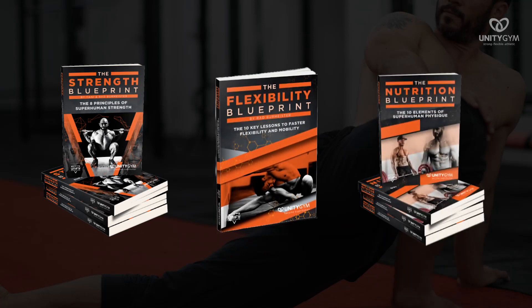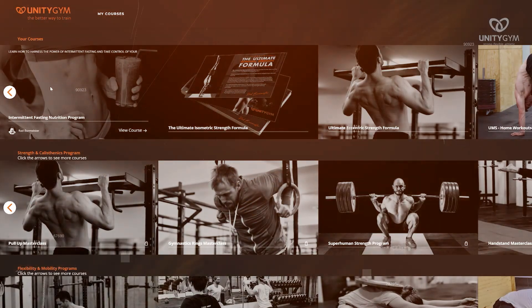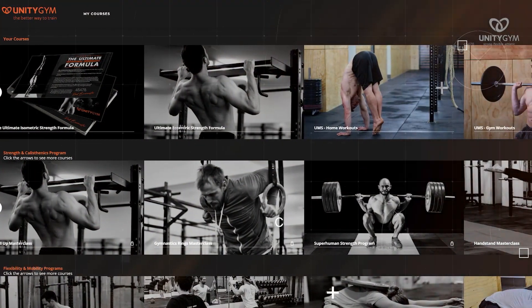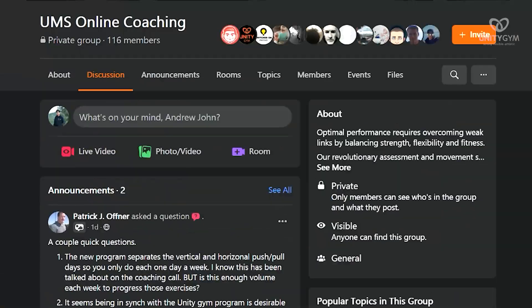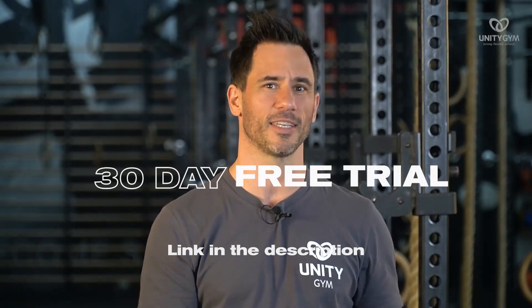Hi, in case we haven't met, my name's Rad Burmeister. I'm one of the co-founders of Unity Gym and creators of the UMS — the Unify Movement System — where we make driven people strong, flexible, and fit. If you want to know how we do that, grab one of our free downloads. We've got a whole bunch of amazing blueprints if you click the link in the description. And if you want any of our programs for strength, flexibility, injury rehab, or calisthenics skills, click the link to see our library. If you're a driven person who wants to train in less than an hour and get strong, flexible, and fit, there's a link in the description for a 30-day free trial.